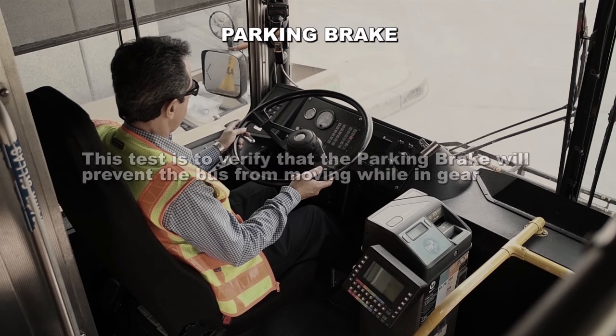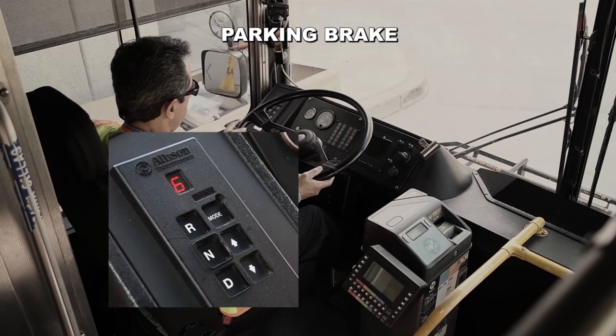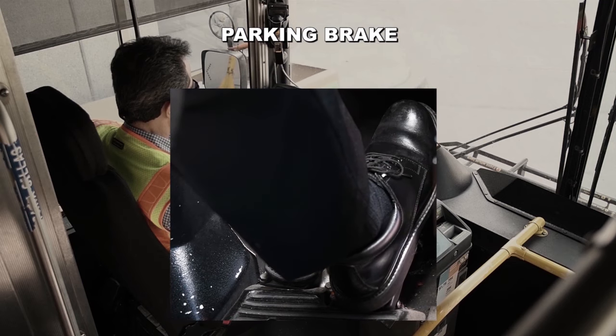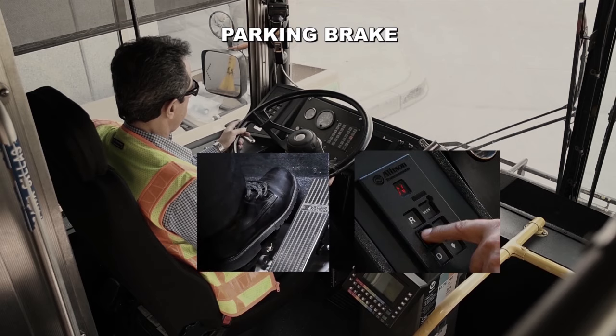Parking brake. This test is to verify that the parking brake will prevent the bus from moving while in gear. With your seatbelt on, engine running, transmission in gear and parking brake activated, slowly release the service brake and lightly apply the accelerator. The engine should accelerate and the bus should not move. This is a good test. Remember, if the engine does not accelerate, firmly apply the service brake one time and repeat the procedure. After completing this test, secure the bus by firmly applying the service brake and placing the transmission in neutral.